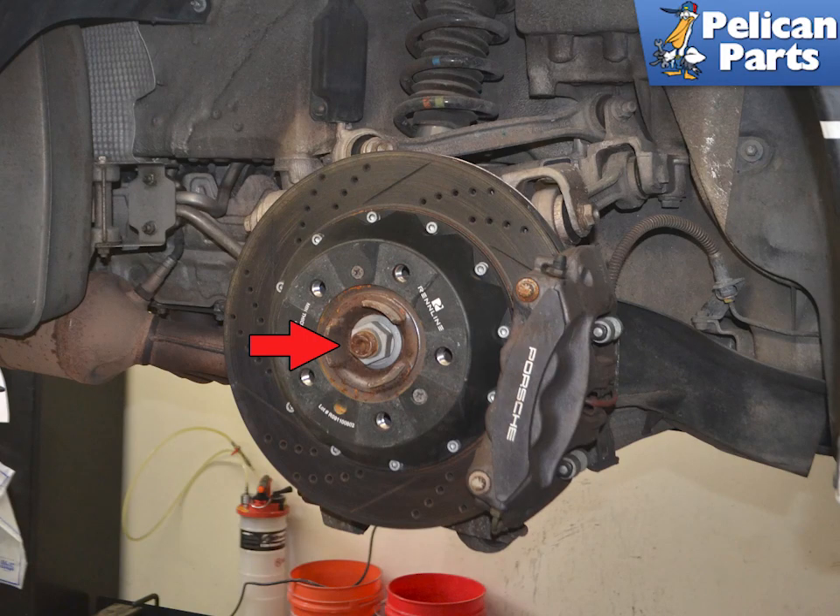To remove the axle you will need to remove the center axle nut, indicated by the red arrow. It's held on with a lot of force — 460 Newton meters or 340 foot-pounds. You'll need a 32 millimeter axle nut socket. It's best to use a large impact driver, but if you do not have one you will need a breaker bar with a long pipe extension and a friend to stand on the brakes while you break this loose.